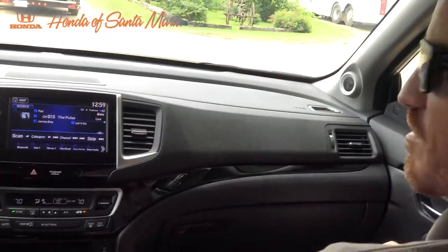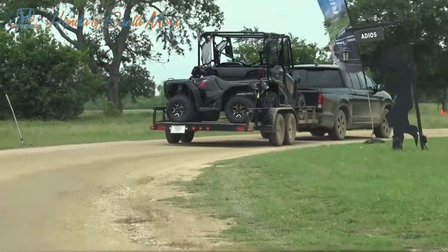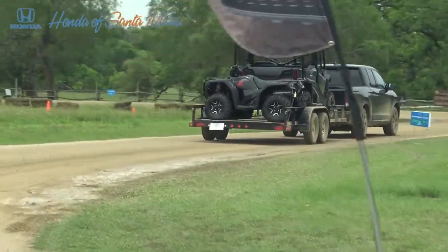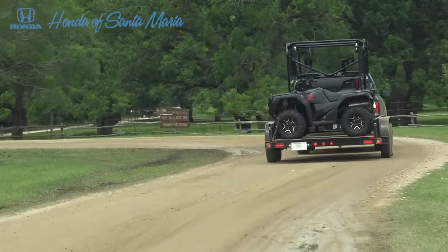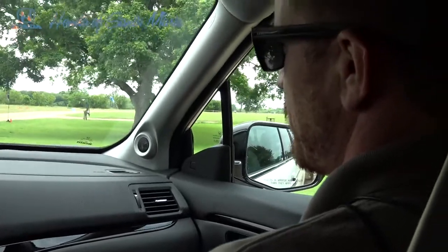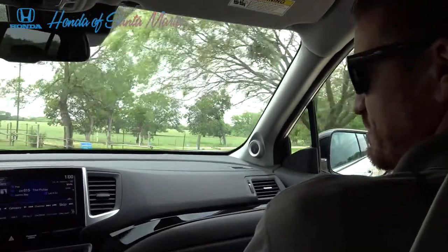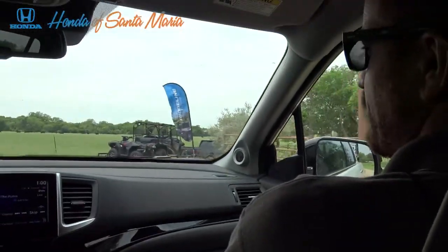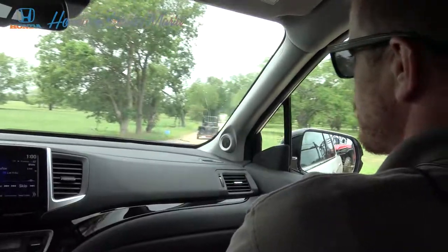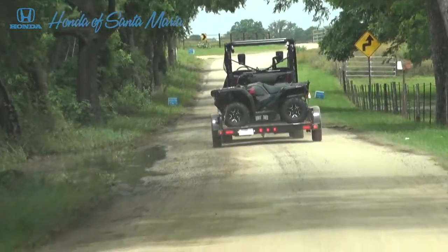We're going to do about 15 miles per hour on the dirt road, and up ahead on the paved road you'll be able to pick up the speed a bit. You're in the all-wheel drive model, which allows you to tow up to 5,000 pounds — this trailer is just under 3,700 pounds total. The two-wheel drive model goes up to 3,500. For towing they provide dual fans for the radiator as well as a heavy-duty transmission cooler, so you can go a lot longer without worrying about overheating.